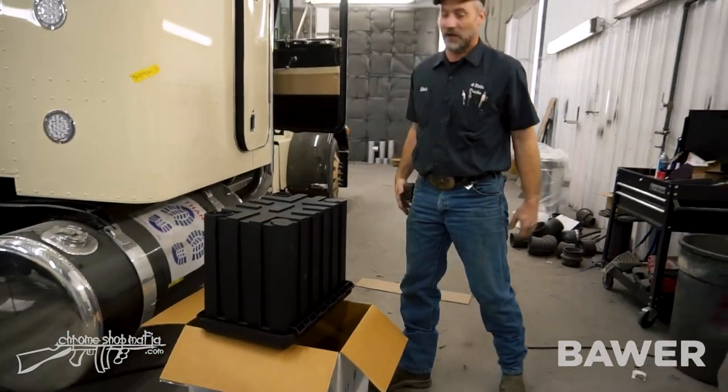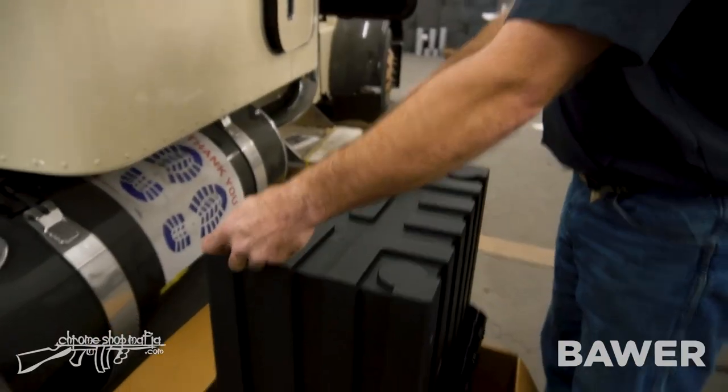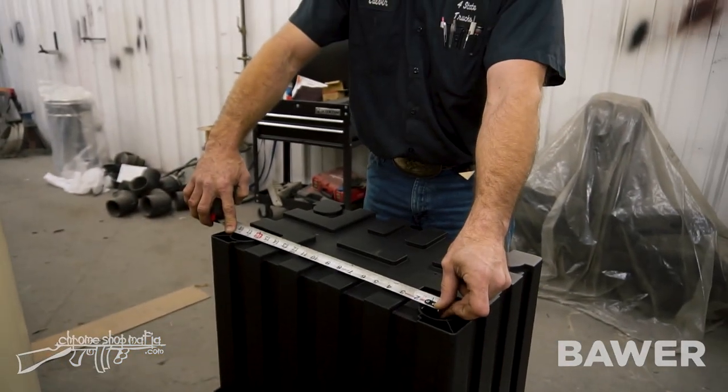You pretty much just want to set it up. You want to measure between the holes here for where your mounts go in. Measure from center to center and find out what it is — it's going to be 17 inches from center to center.